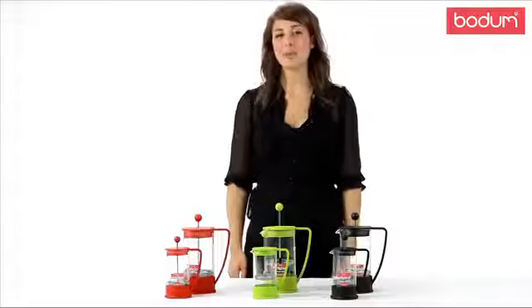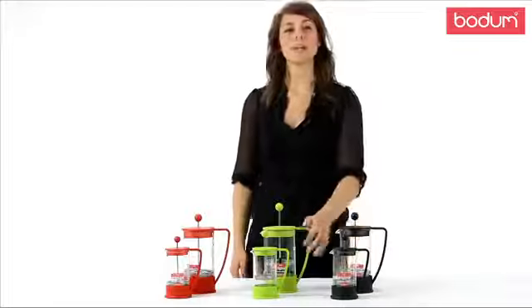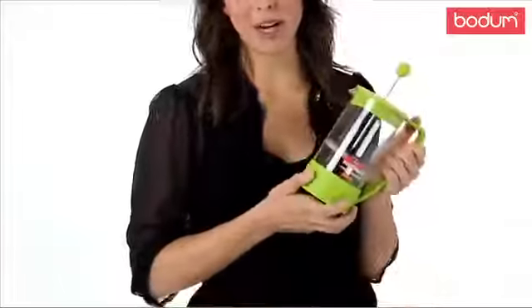Hi there, my name is Ashley. Today I want to introduce you to Bodum's Brazil French Press Coffee Maker. This fun press is sure to add a splash of color to your morning routine.